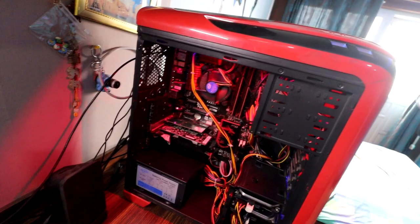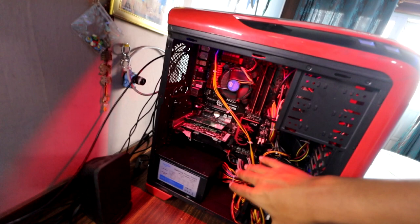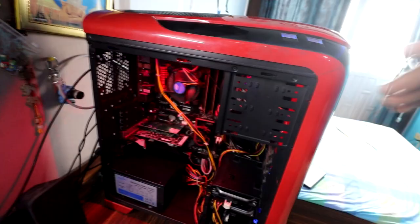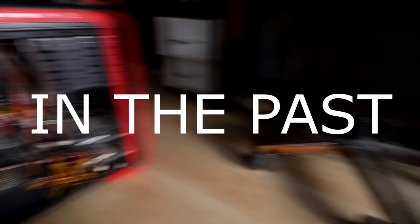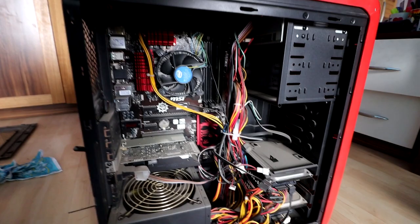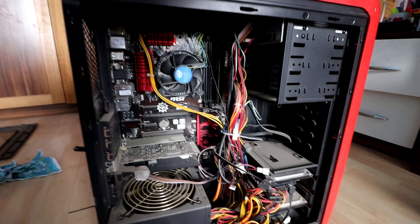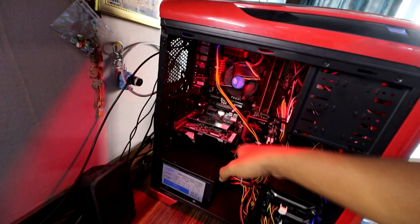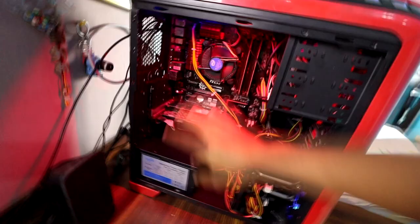Not the best cable management here, I know some of you guys are like 'what the hell is wrong with your cable management.' This is the best I could do just because the case isn't great for cable management — the motherboard is too big. I used zip ties to clean everything up and I have some cables running from the back. This was really dusty before I cleaned it off.